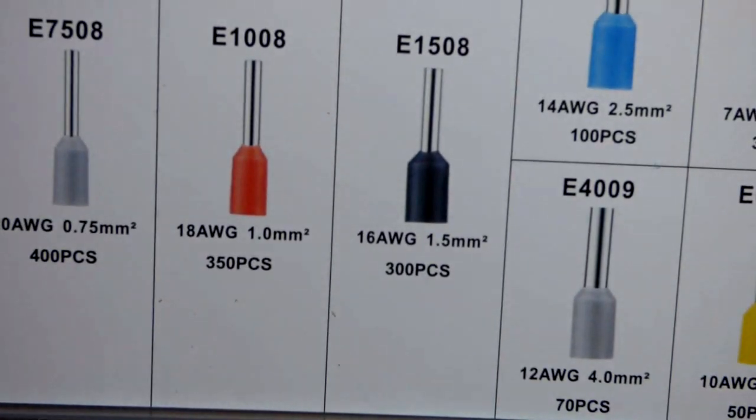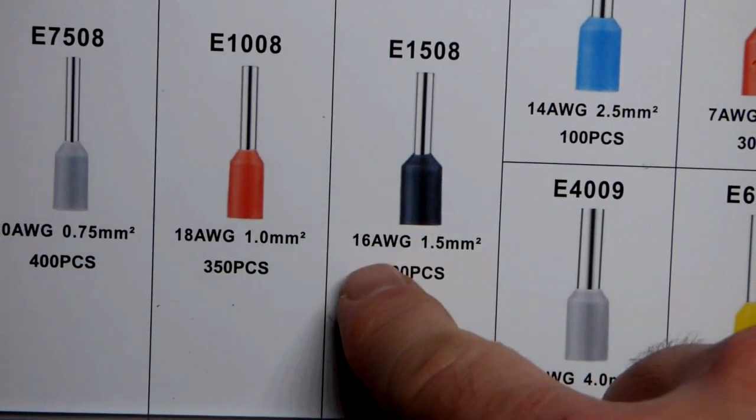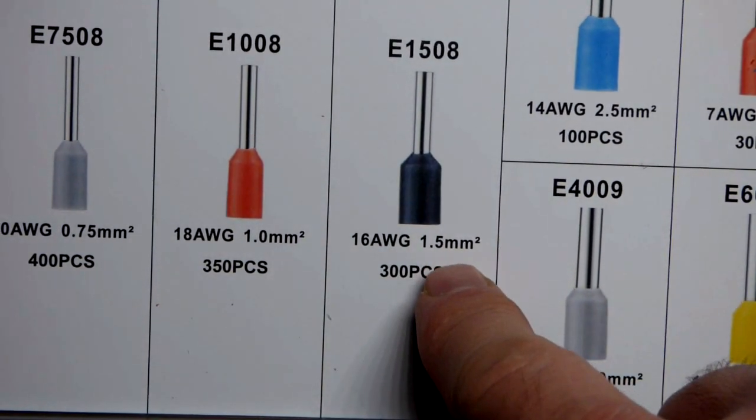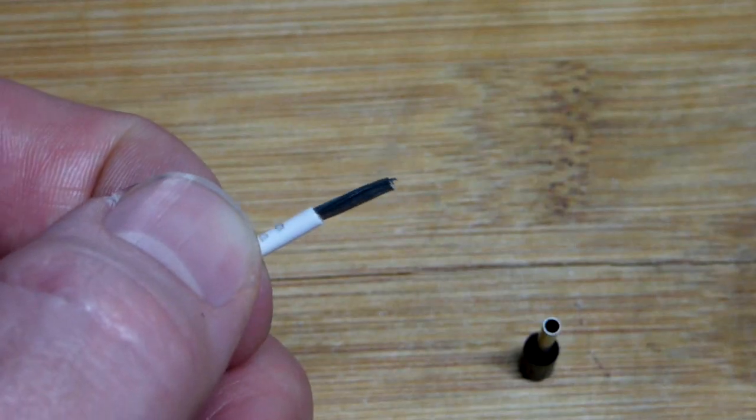The box of connectors that came with the tool has a little chart that shows you which connector you want to use. We're going to use black for 16 American wire gauge, and it looks like that's a 1.5 millimeter square.